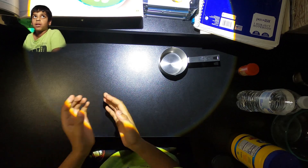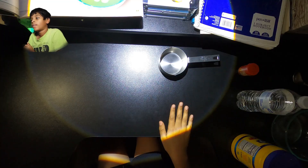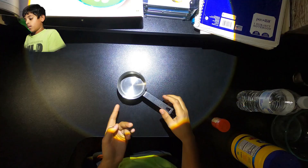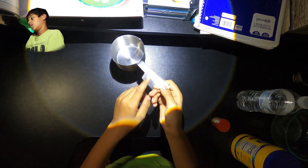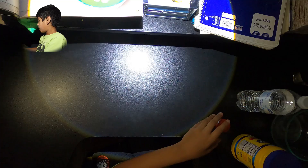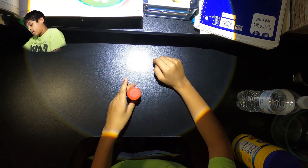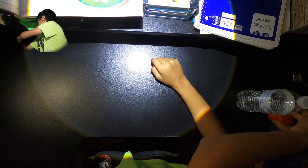We're doing oobleck. Oobleck is something hard — my brother made it in fourth grade at Parkside. This is a cup — 237 ml. And this is red food coloring.